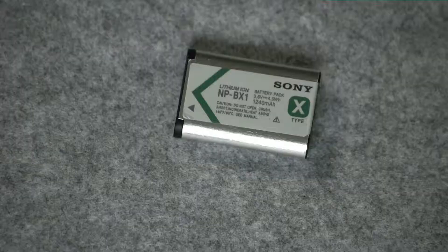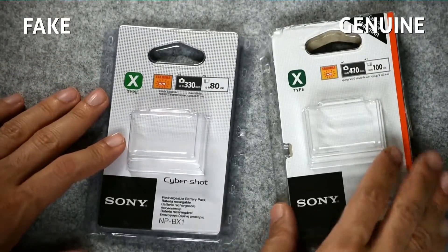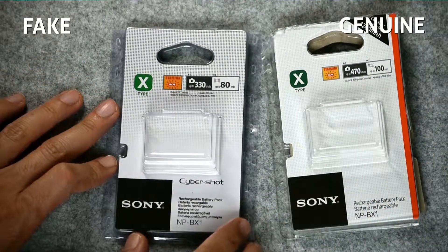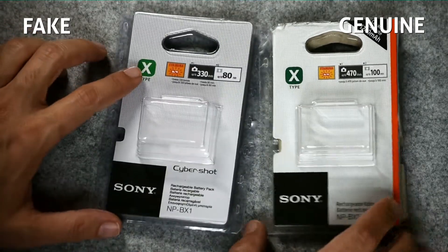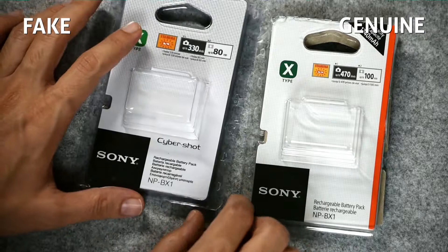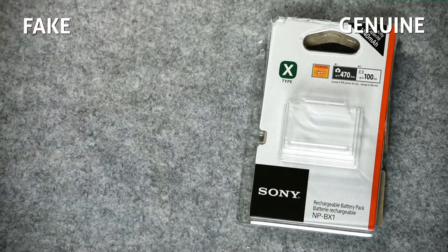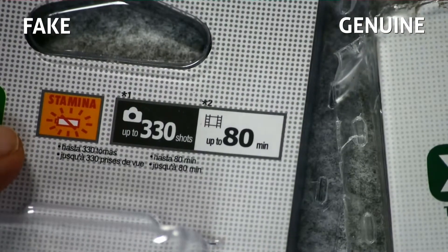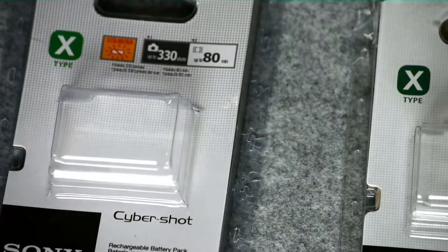One of the indications that it's a fake is the packaging. The left one is the fake, the right one is the real one. However, that's not always a clear indication, since the counterfeit manufacturer might have tried to imitate another version of the battery. But he failed with two things here. First, the dots on the packaging: the genuine Sony uses light dots, while this one uses dark ones. That's indication number one.